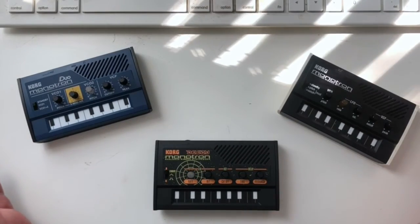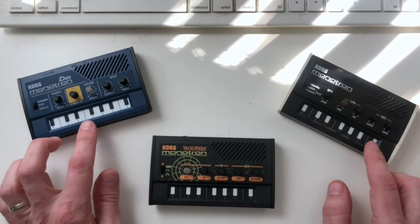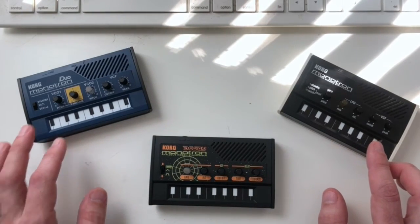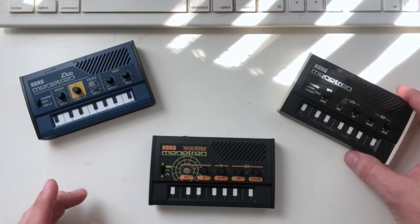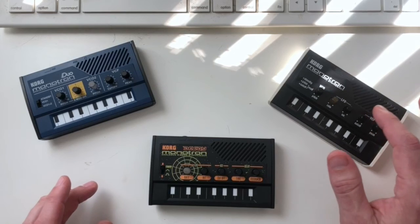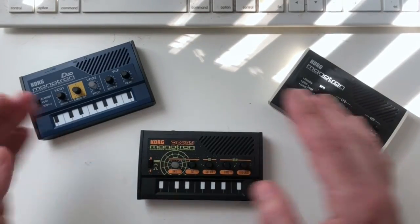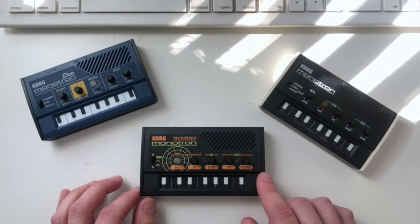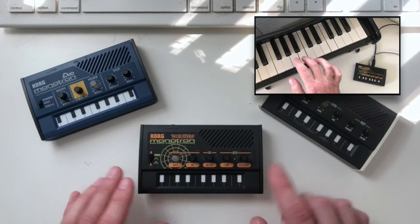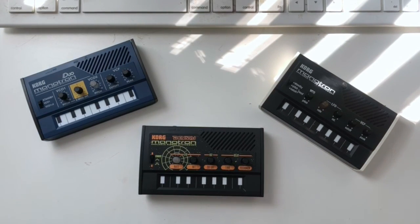So which one is right for you? It depends on what you want. If you need resonance control, the Delay is out. If you want cross modulation, the Duo gives you more options, though the original's cross modulation is locked to pitch while the original lets you do filter modulation too. If you want lo-fi crazy delay, the Monotron Delay is your only choice. All three have an audio in jack so you can process external audio through the filter — or filter and delay on the Delay version. All are useful, fairly inexpensive, and a lot of fun.